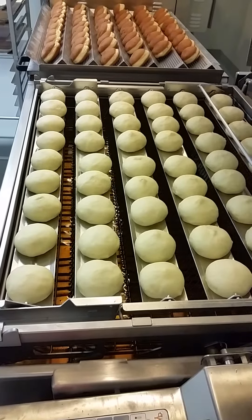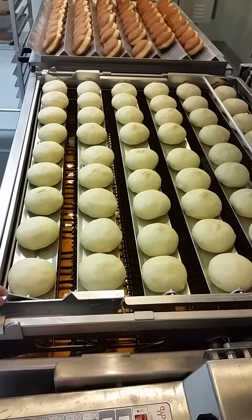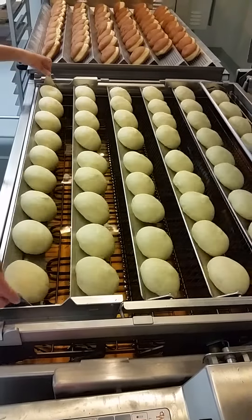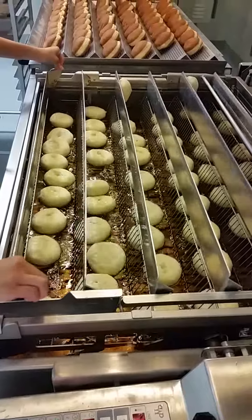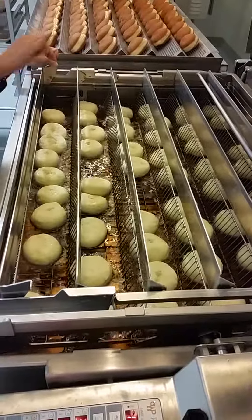And now you can tip them over. Lift them, shake them. Go ahead and shake. There you go.